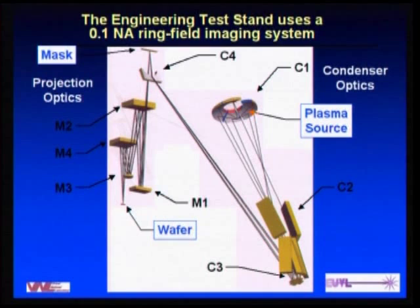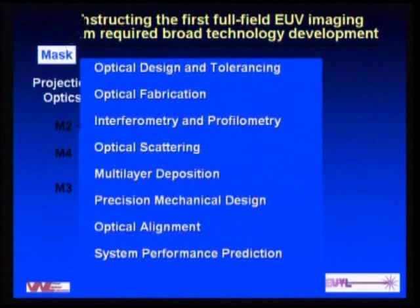This is a schematic of the optical system in our alpha tool. On the right side we have the condenser system with the laser plasma source. There's a six-channel condenser where we collect light, with a prism pair using grazing incidence flats and spheres that bring the six channels together for illumination on the mask. The imaging system — the projection optics — has four off-axis aspheric elements that are multi-layer coated, and that image is projected onto the wafer.